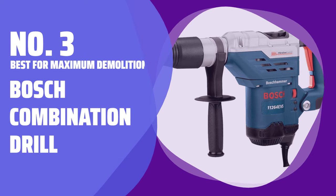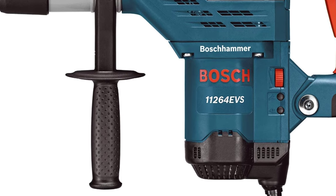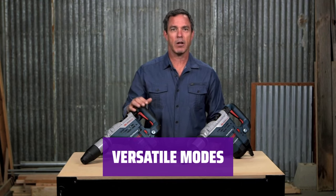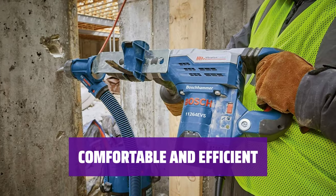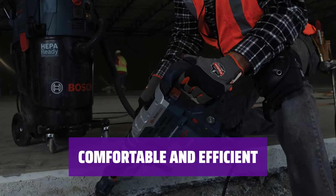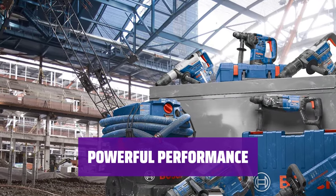Number 3: Best for Maximum Demolition — Bosch Combination Drill. Looking for maximum destruction? This Bosch Combination Drill with a 13-amp motor is more powerful than typical models. Its active vibration control ensures comfort while drilling or chiseling. Not just a rotary hammer drill, this tool can also be used in hammer-only mode. Switch to turbo mode for 20% more power. The SDS bit system allows for quick bit changes with one hand. With an ergonomic design and active vibration control, this Bosch drill is comfortable to use, and the 13-amp motor delivers extra power for tough jobs.